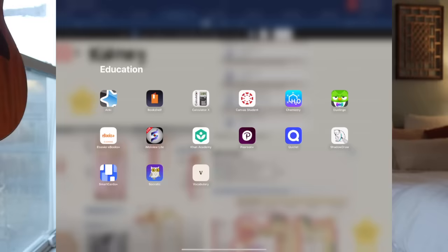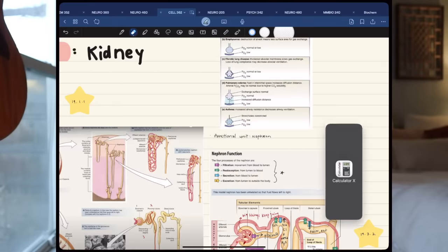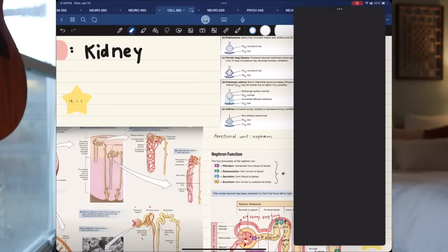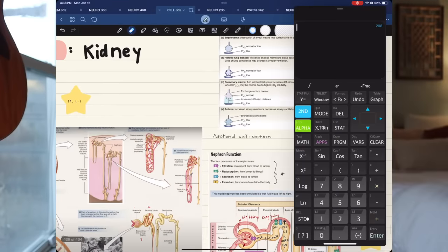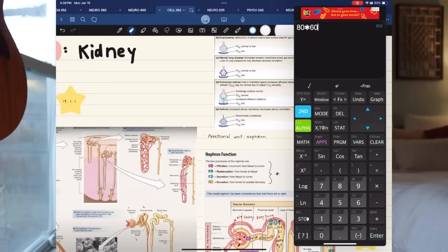Here's a hack I discovered halfway through college that I've used more than I'd like to admit. I downloaded a calculator app called Calculator X — I like it because it's the most ad-free. You can slide it in from the side — it's a little finicky, you have to slide it just right so it doesn't go into split screen; you just want it to drop as a floating window. So if I need the calculator, I swipe it over, do my math, get my answer, keep writing my notes, and swipe it away. That's it for note-taking.